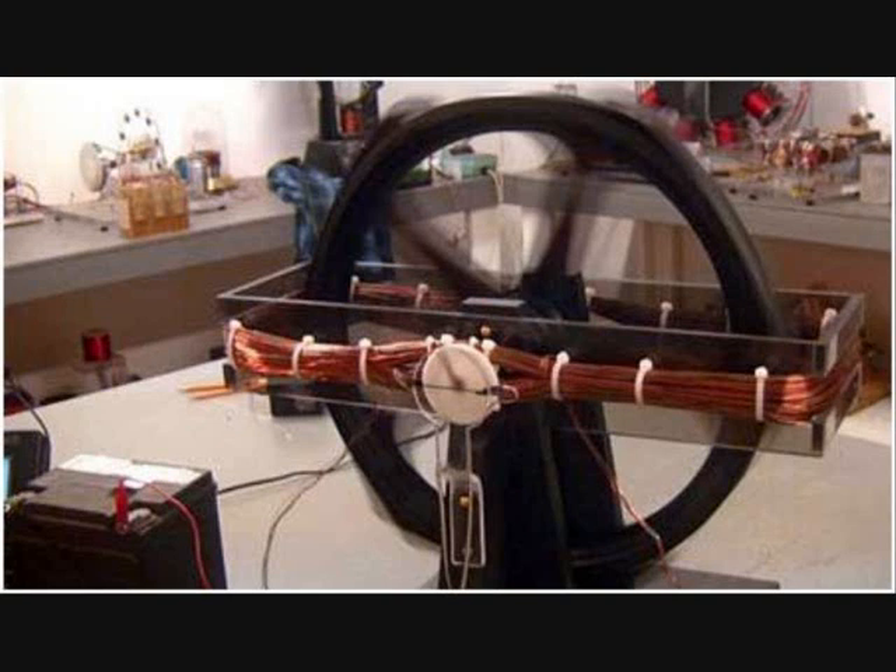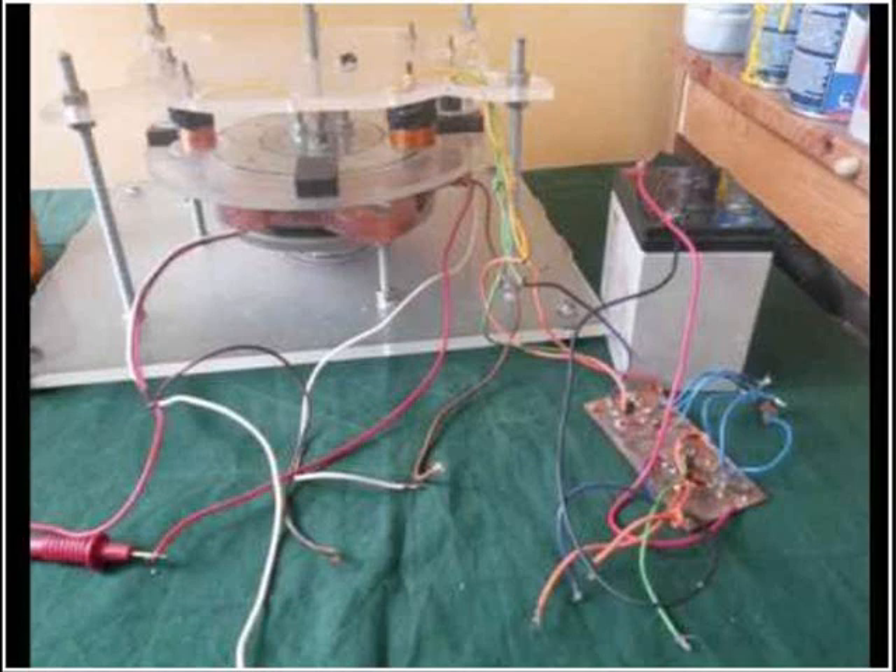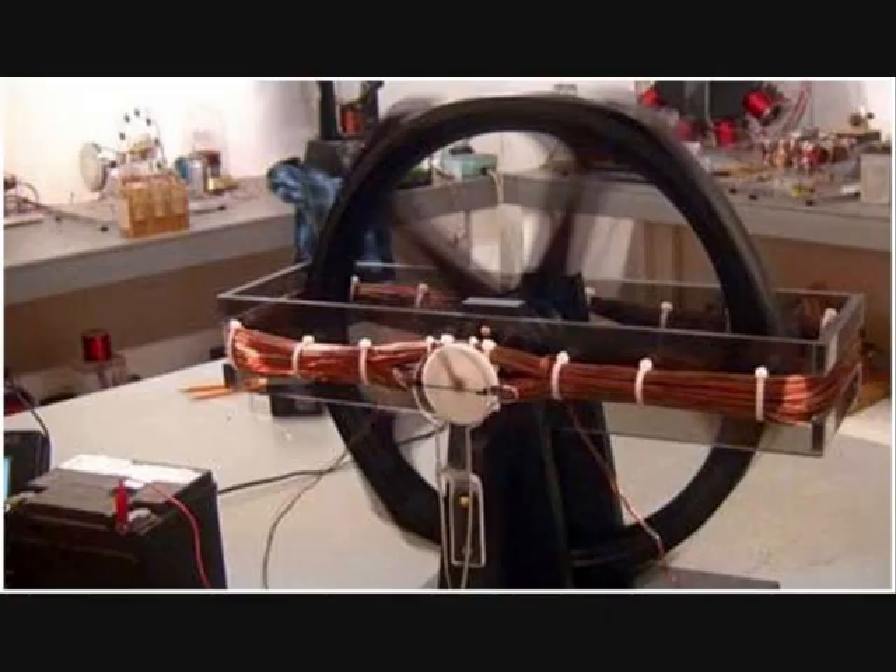I also worked on the window motor a lot — I loved building it, it's a cool build. I tried building other types of devices to simulate what's happening in a window motor, including pre-window motor Bedini builds with generators. I tried all kinds of stuff to simulate the window motor, to understand what Bedini was talking about with his window motor and generator. And I found odd things — effects.